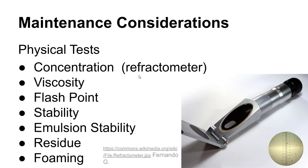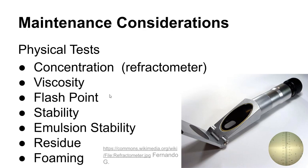Viscosity is the measure of internal friction inside a liquid as it flows — high viscosity means slower flow. Flashpoint is the temperature at which vapors above a liquid become ignitable. For example, diesel fuel is considered safer than gasoline because it has a higher flashpoint, meaning it has to get hotter before flammable vapors form above the liquid.